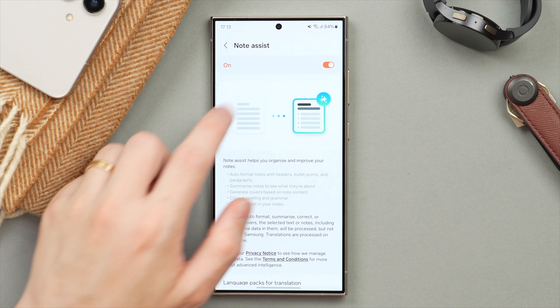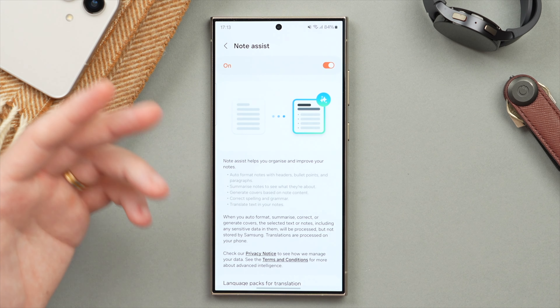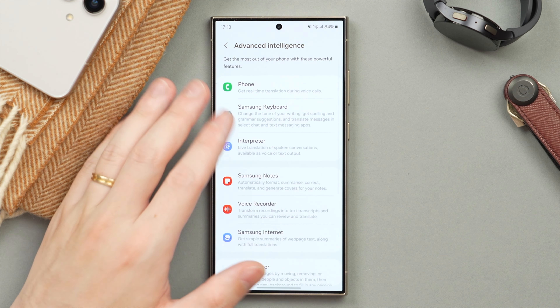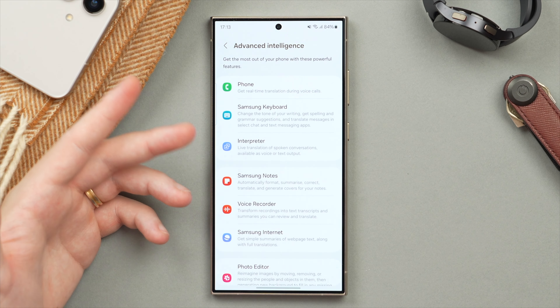For example, in Samsung Notes, make sure that is turned on — this is going to help you summarize and reword paragraphs in your Notes app. The same goes for your Voice Recorder as well. You want to make sure all of these features, at least the ones you plan to use, are activated by tapping into each of these menus.